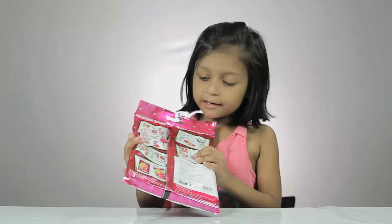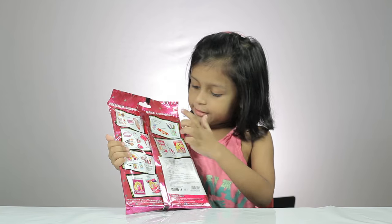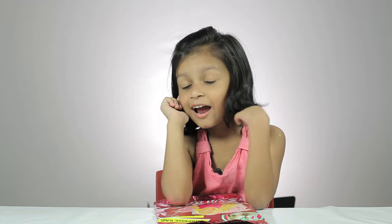We can get this, this, and this in this packet. Let's open and see what's inside. I am inside, are you?